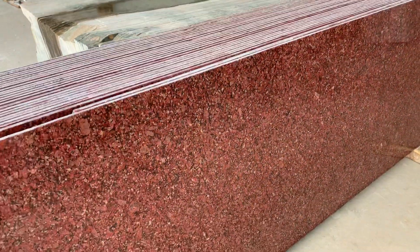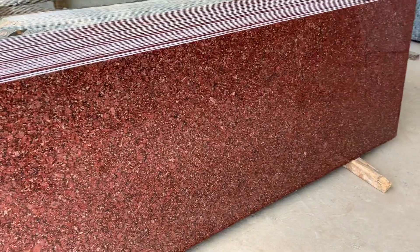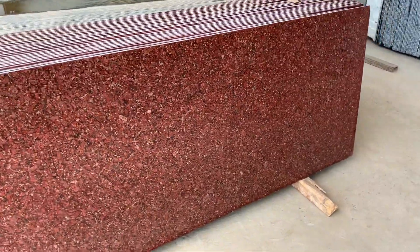There is a liner polish and 18mm process — it is a very beautiful material. It has little patches and little black dots. It is a very good color, and it is called Kiwi Red.